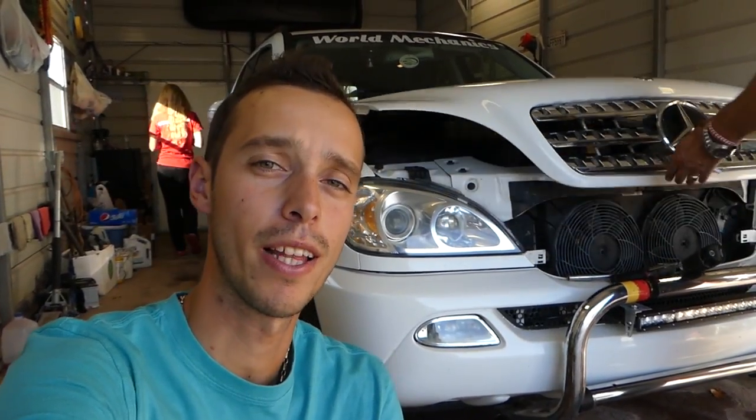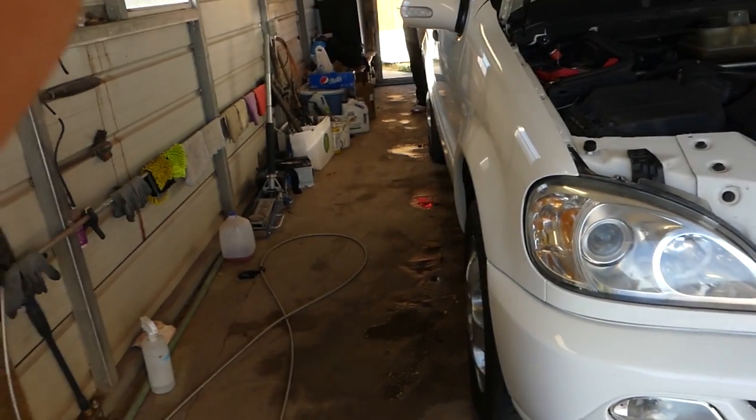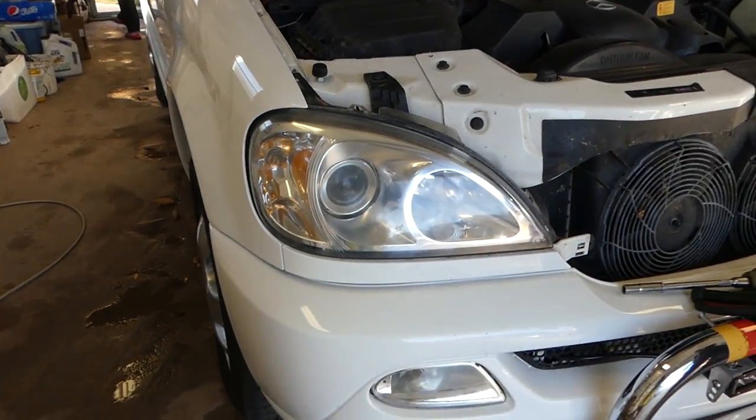Hey guys, welcome back to the channel. Today we will show how to remove and replace headlight bulbs on Mercedes ML — that will be the 320, 230, 430, all the MLs — those are the 163s, which should cover all the years from 1998 into 2005. This one is actually a 2003 model with the new style lights.